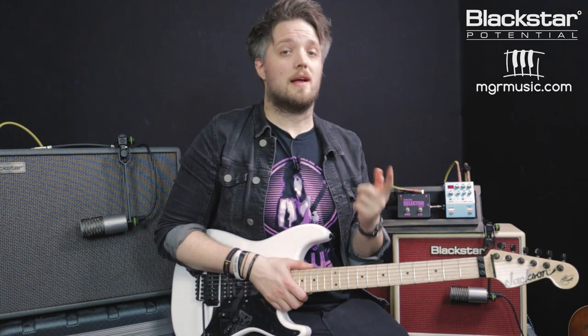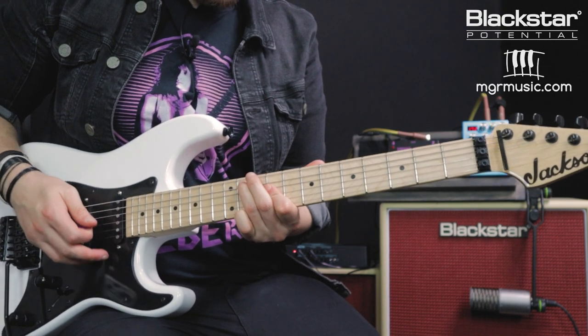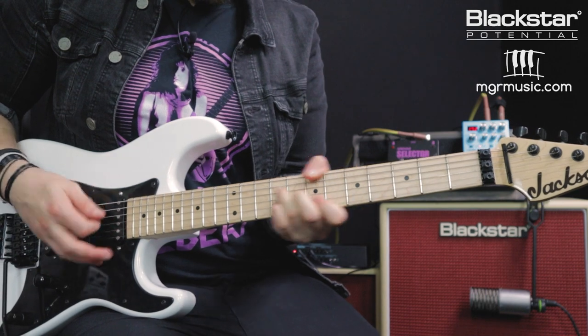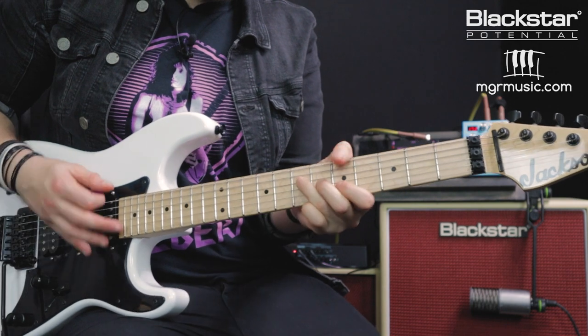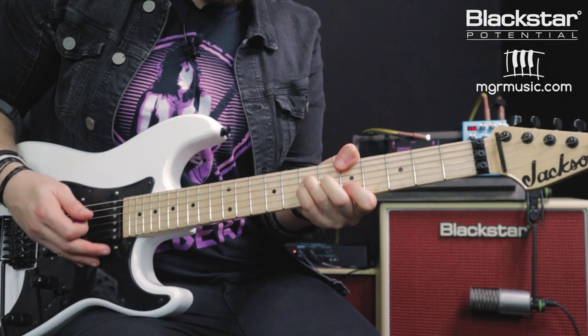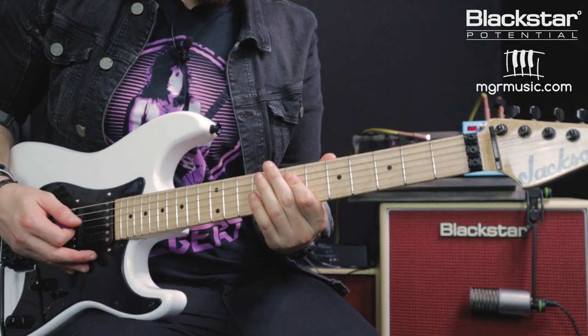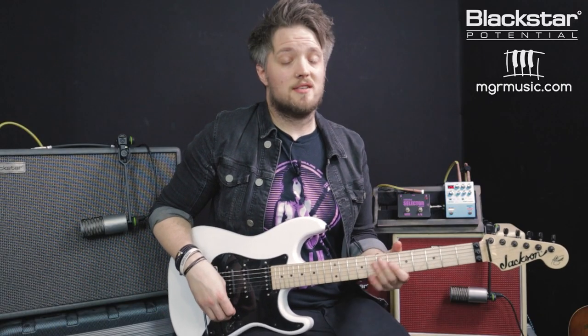We're going to go through the effects in the order they appear on the effects knob on the Silverline. The first one is the phaser — here it is with the Studio 10 6L6, and now the phaser effect on the Blackstar Silverline Deluxe.